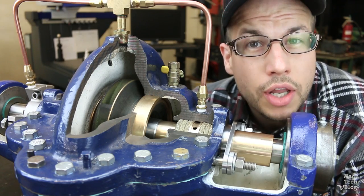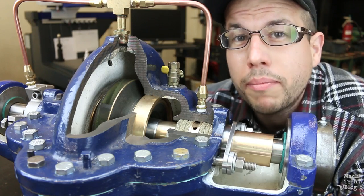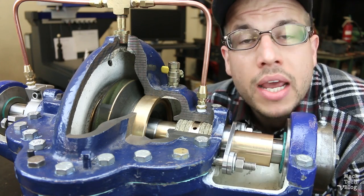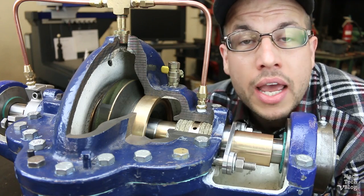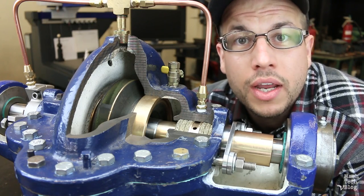But because of the relatively low upfront costs of compression packing, it is still in use. In this video, we'll cover the basics and selection of compression packing, and we'll leave replacement procedures for a follow-up video.